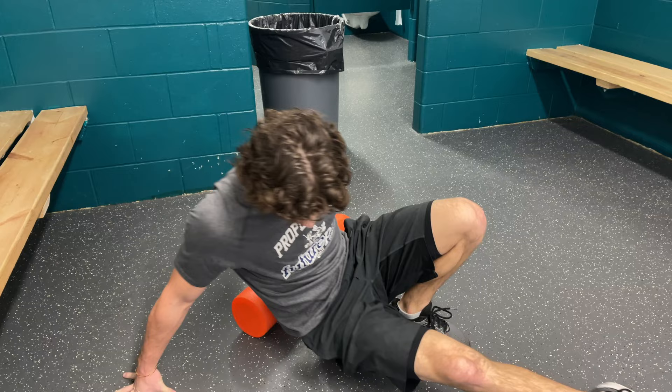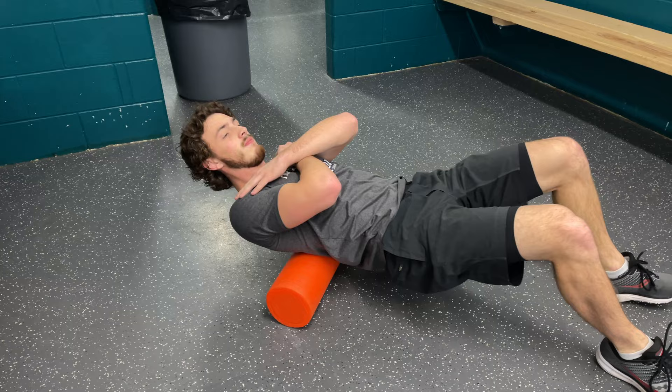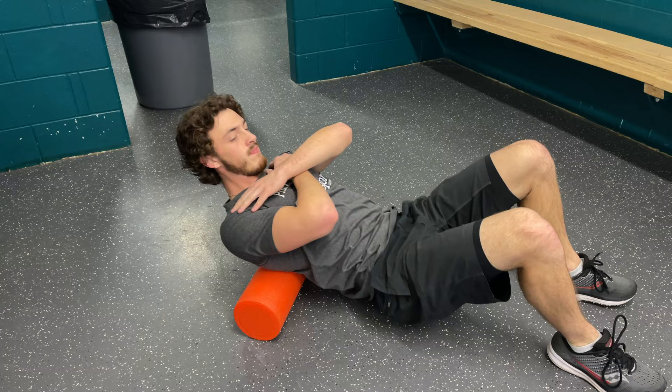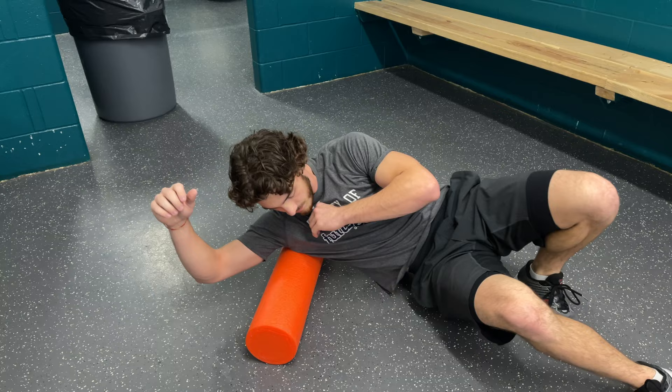Pull it from the lower to the upper back — it's almost like giving yourself a massage. And for the last foam roller exercise, get the lats loosened up, doing both sides obviously.